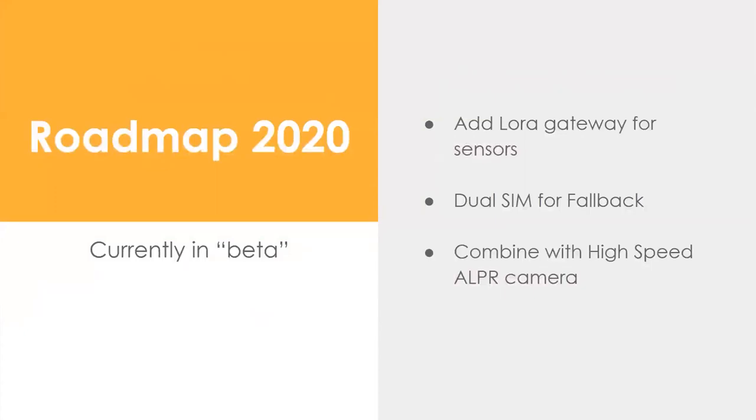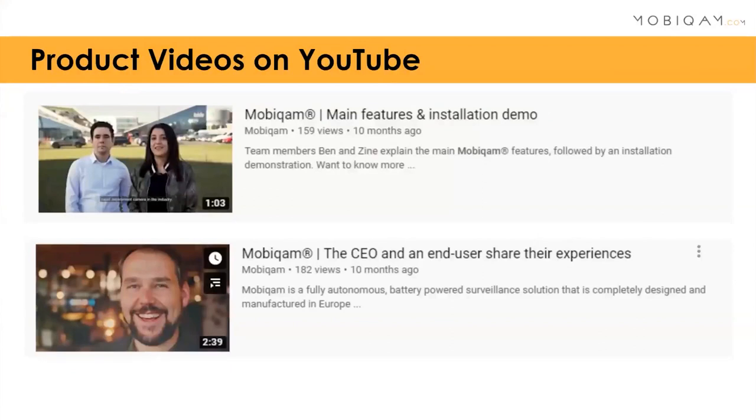On the roadmap for this year: we'll add an onboard LoRa gateway so the MobiCam can connect to wireless sensors — motion sensors, sound sensors, or other IoT devices for smarter urban projects. We're also adding dual SIM for more data capacity or backup connectivity. Additionally, we're combining the unit with a high-speed ANPR camera and have some good videos on YouTube showing real installation walkthroughs.